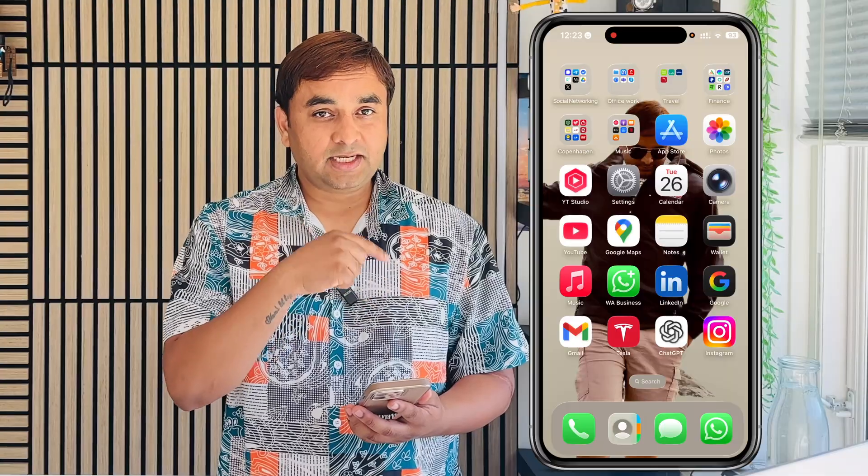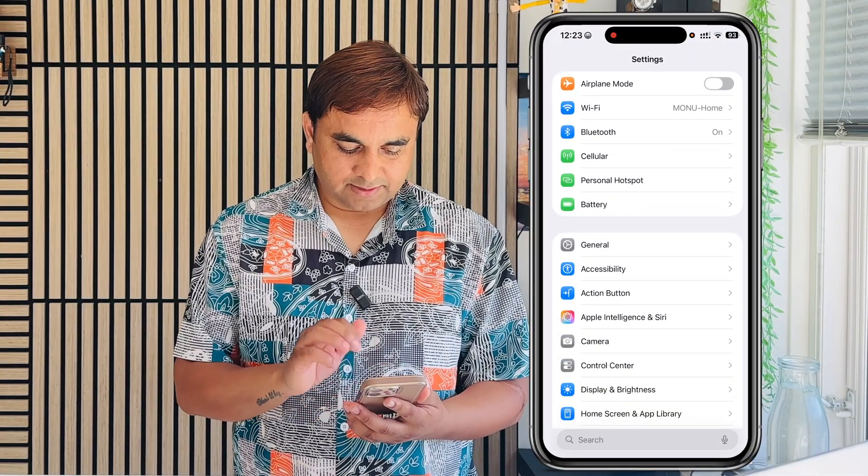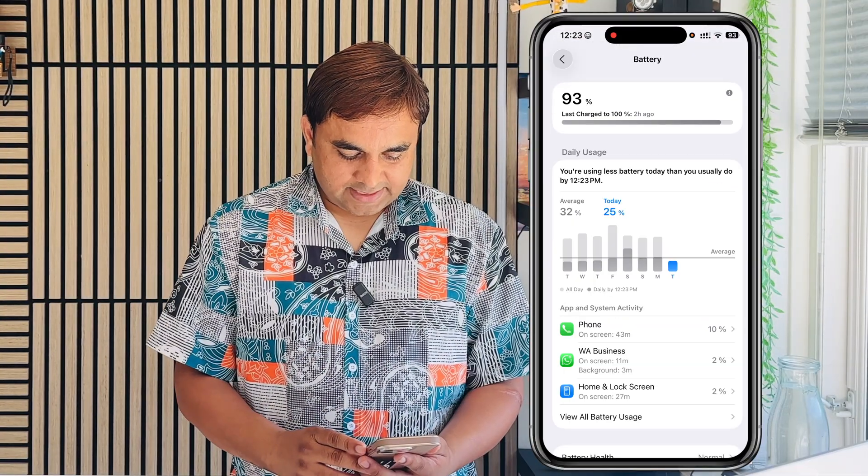How to enable this feature — it's very easy. My iPhone screen is coming here. I simply enter Settings, then scroll down to the Battery option, and tap on Battery.